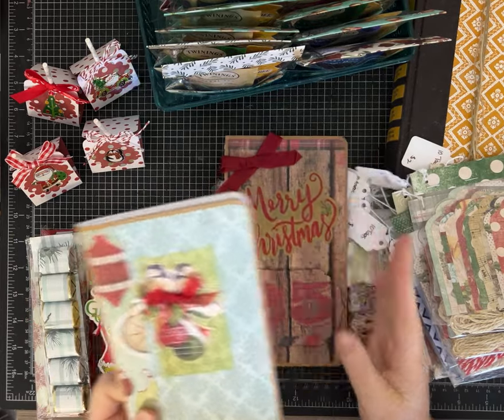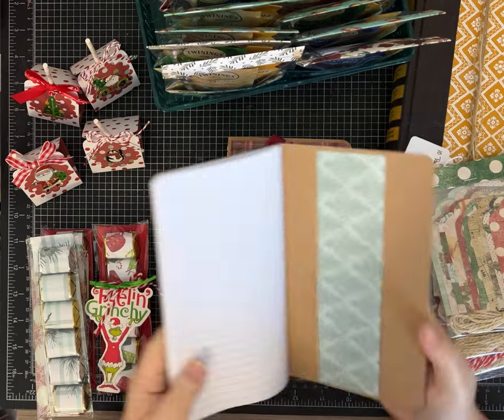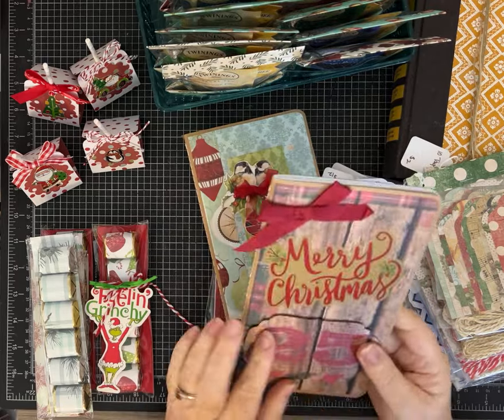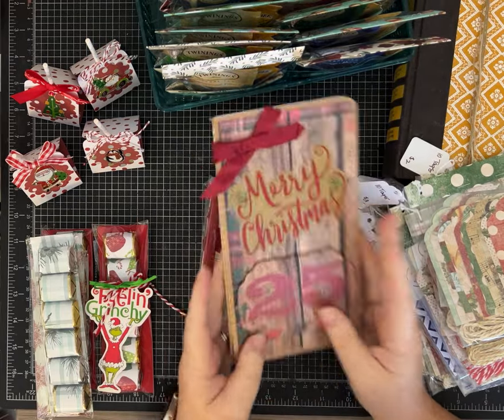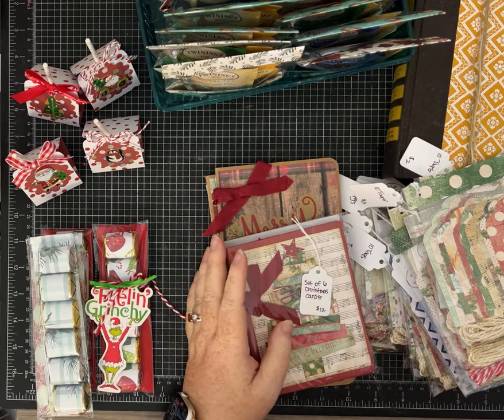These are traveler's notebooks that you can order on Amazon and I've just altered them a little bit to make a pretty inexpensive little journal — for your grocery list, to-do list, somebody could throw their holiday lists in their bag. So that's another one that I like.